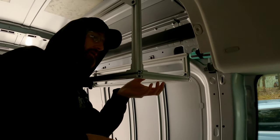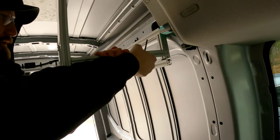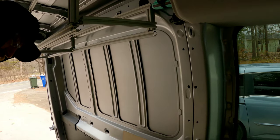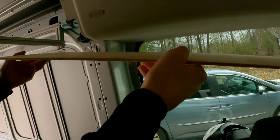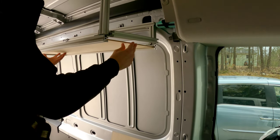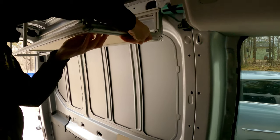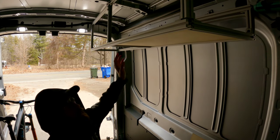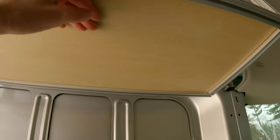Now that I've got the plywood cut, I can rotate the frame out of the way and test-fit the plywood — finished edge down. Let's see if I measured right. Looks awesome! I'll put some coats of poly on it to dress it up and then we'll have bottoms for our shelves.